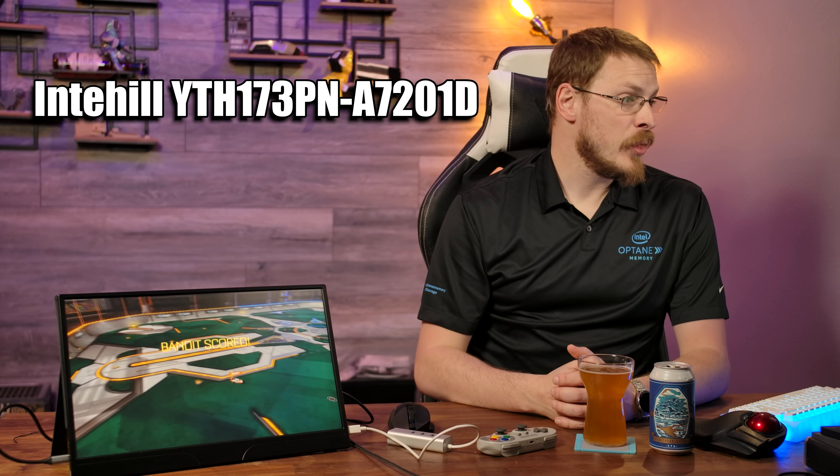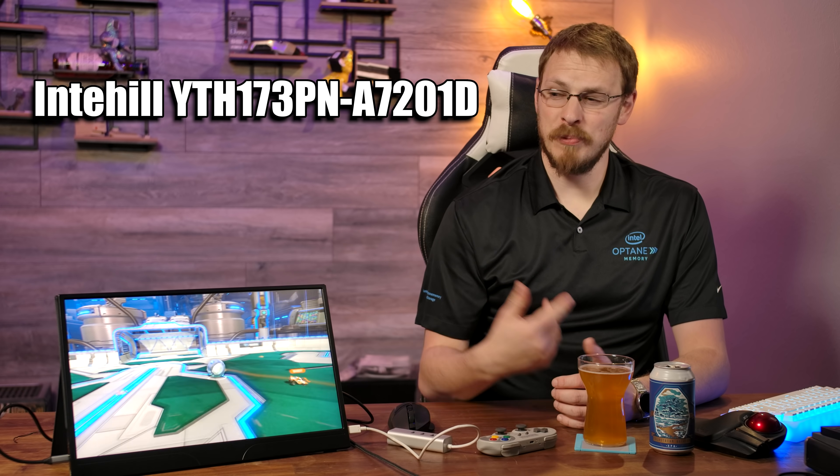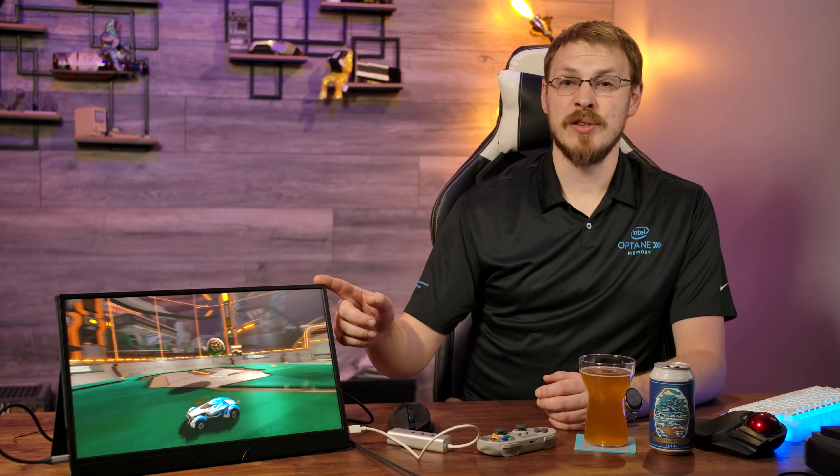Welcome back to Craft Computing, everyone. As always, I'm Jeff. On the table next to me is a very interesting portable monitor from a company I'd not heard of before. This is the Intahill YTH173PN-A7201D — it's a real attention-grabbing name. You're probably thinking to yourself, these things are a dime a dozen on Amazon, they run about $150 to $200, and they're kinda meh. Well, you're completely wrong. Number one, this one is $379.